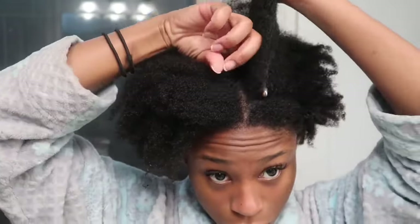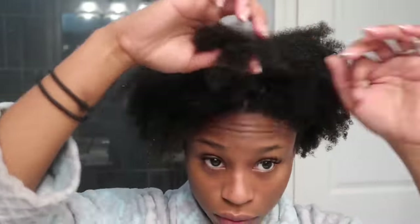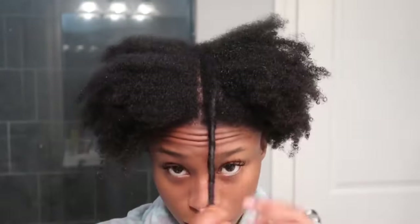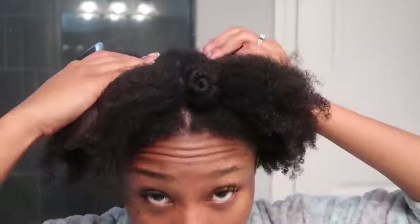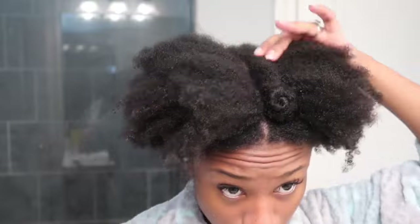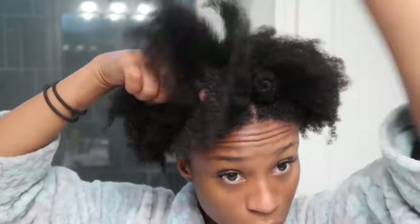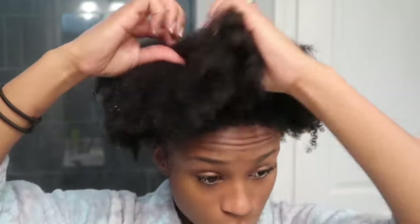Here you'll see me creating extra leave-out sections — these are the parts that are going to cover up the clip-ins, so this part is important. I wanted to have just enough hair to cover it up; I did not want this part to be too thick, because the more leave-out you have, the more hair you're going to have to blend. It doesn't take much hair to cover up these clip-ins, so I tried to use the least amount possible. You'll see me taking some of the back part as well to cover the back, then one on each side, and then twisting them up to get them out of the way.